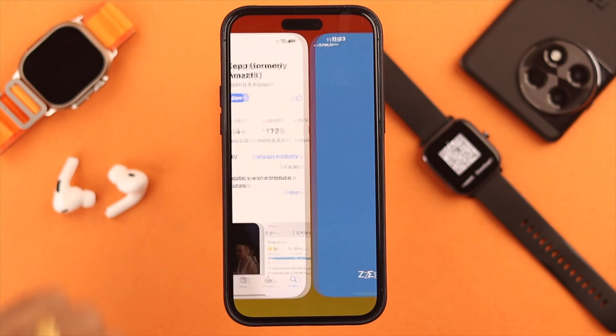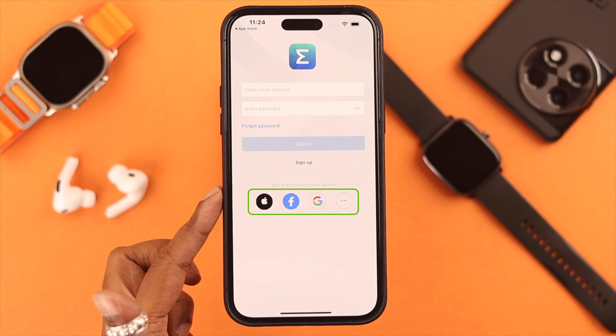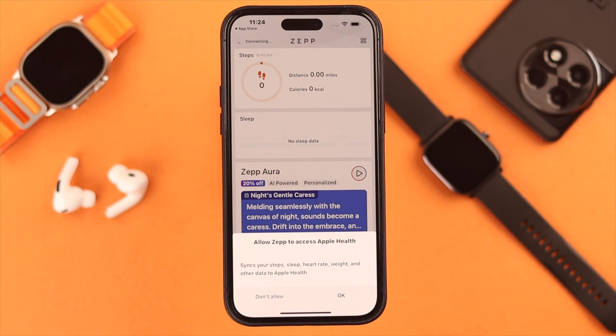After installation, you can sign up with your Gmail or any existing account in the list. Keep allowing whenever a pop-up comes over.